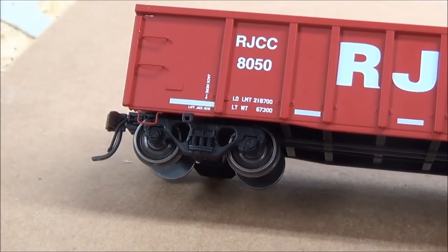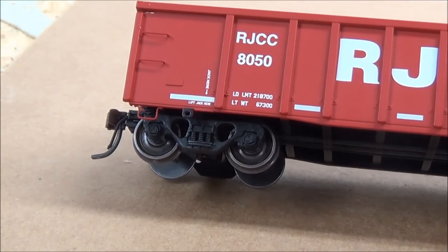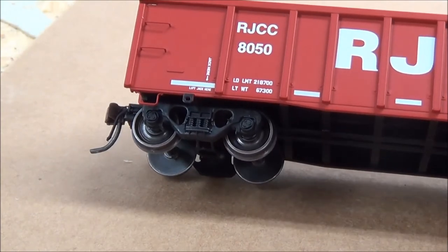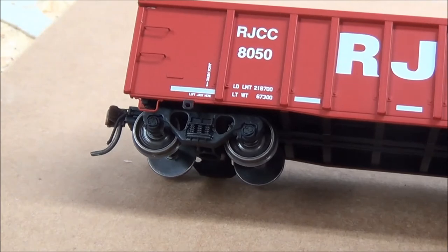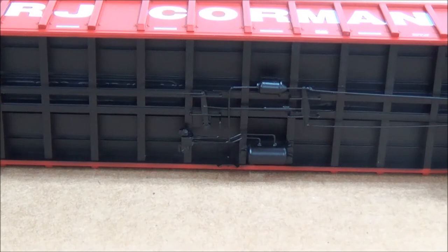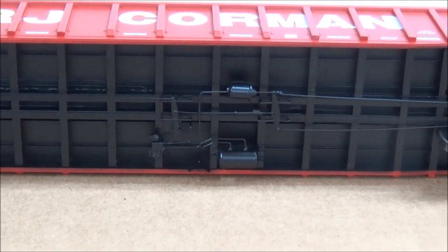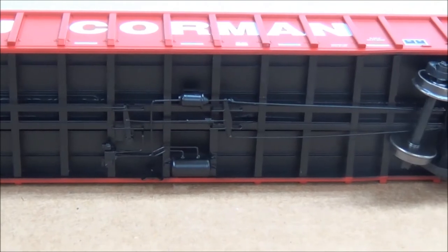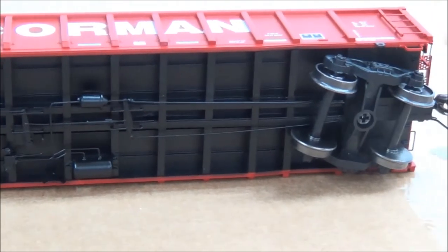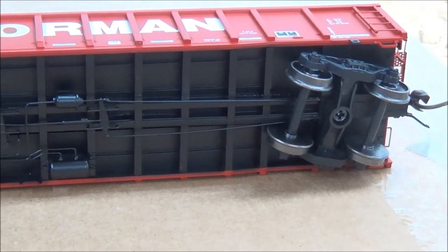Moving to the bottom of the car, you'll notice the trucks do not have any super detail — nothing out of the ordinary. Looking at the underside, there is some brake piping separately applied, along with air tanks and everything that goes along with that. Not too bad.